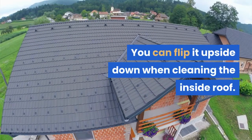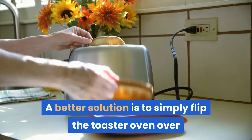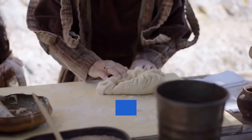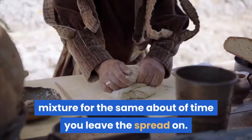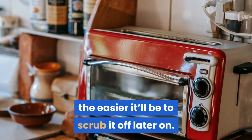You can flip the toaster oven upside down when cleaning the inside roof. Scrubbing upwards is hard — a better solution is to simply flip the toaster oven over and use the weight of your arms and body to scrub and wipe. Remove the baking rack or tray and bathe it in baking soda water. Keep it under the mixture for the same amount of time you leave the spread on. The longer you leave it in contact with the cleaning solution, the easier it'll be to scrub it off later on.